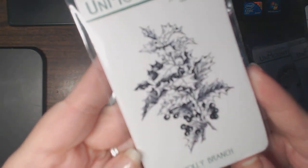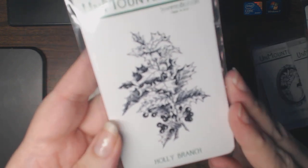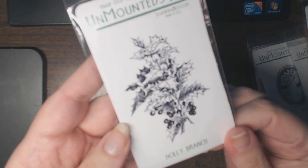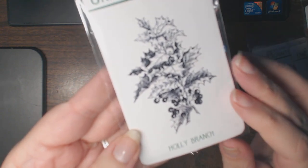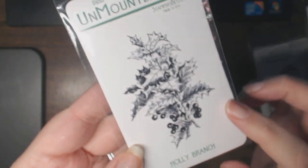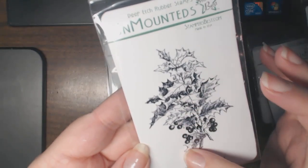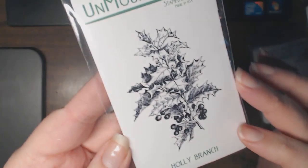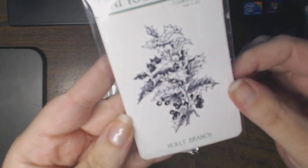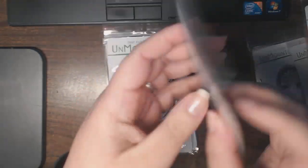I always get mine mounted — I mount them myself. Holly Branch: I will be doing a holiday season card series. I'm just wrapping up my Halloween one, so I picked up some stamps for the holiday one. I think this might look gorgeous in iridescent embossing powder as a focal point in a frame on a card for the holidays. That's Holly Branch.